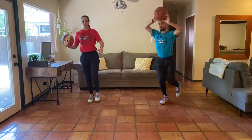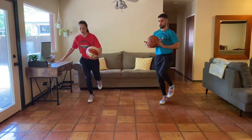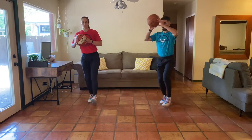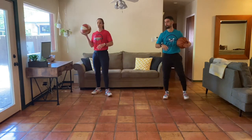Beautiful. You can always hold on to something for a little bit of assistance if needed. Just working on controlling your body, controlling your breath, and then controlling the basketball while you're doing something challenging. Excellent job.